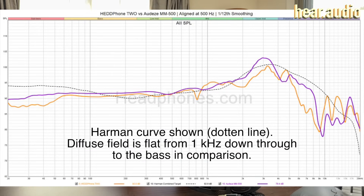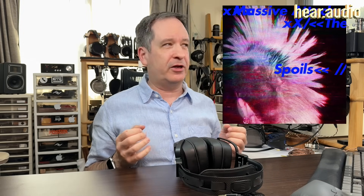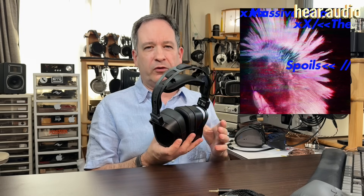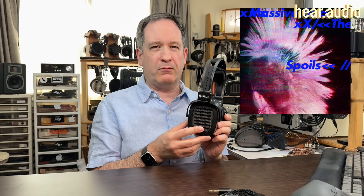Tonality was on the warm side, which has to be cautioned against especially compared to the MM-500s, which have a closer to diffuse field tuning with a bit more mid-range emphasis but sound a little bit brighter overall. Listening to The Spoils by Massive Attack — which features Hope Sandoval — the beat comes through wonderfully: not overblown but you do have a sense of feeling it. With other headphones you might have more bass and feel it more, but here it's more of a monitoring sense — you can hear it clearly, which is important for a monitoring headphone.